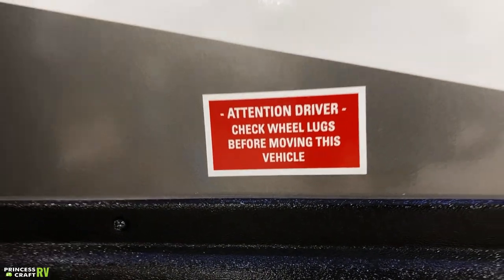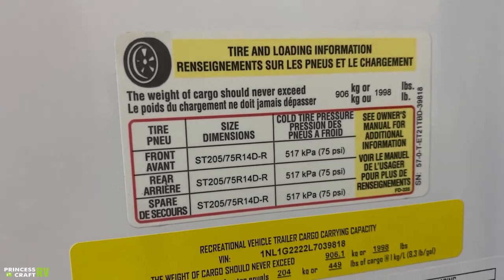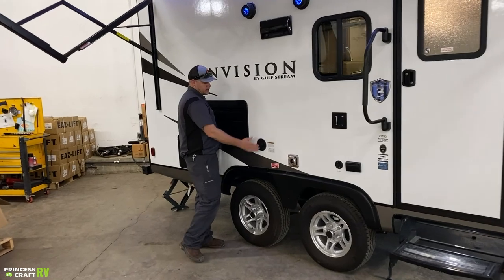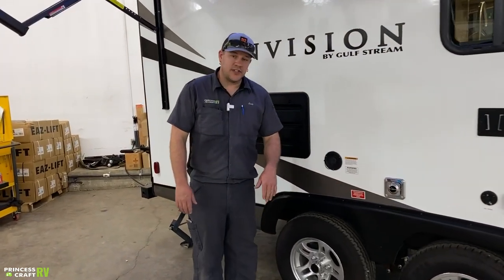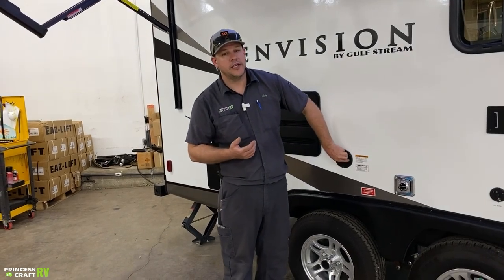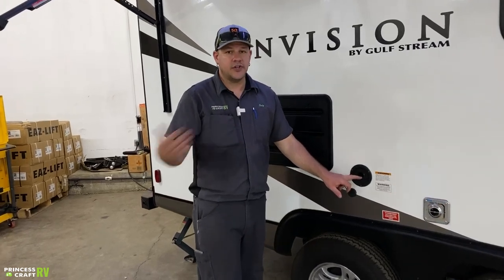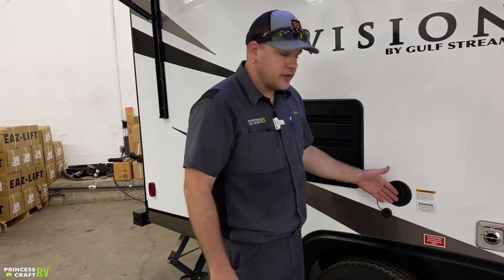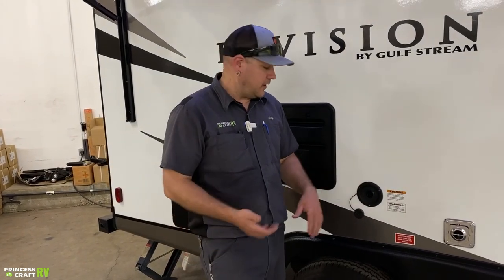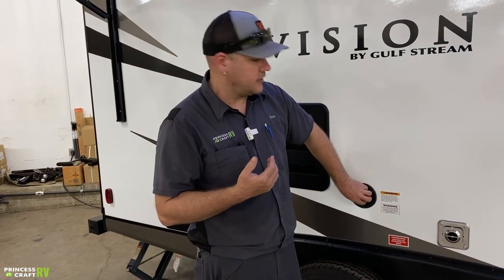Inflate your tires to the recommended pressure per what Gulfstream specifies — there is a sticker on the off-door side with all that information. For the fresh water tank fill, Gulfstream has a warning sticker about sanitizing the tank and using potable water only. Just put your water hose in and turn the hose bib on to fill it up. Wait until water gushes back at you — that means it's full. If you want to limit how much you carry, watch the monitor panel inside the trailer.